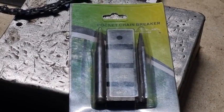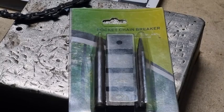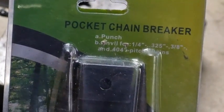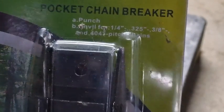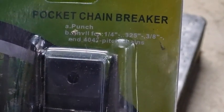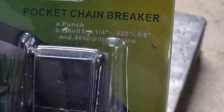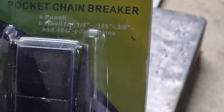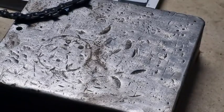G'day YouTubers, Spanner Man again here with another video. Today we're going to talk about a little product I bought called a pocket chain breaker. It says on there that it's got a punch and it'll fit quarter inch, 3/25, 3/8, and 404 chain. We'll just take it apart — it's made out of high carbon steel.